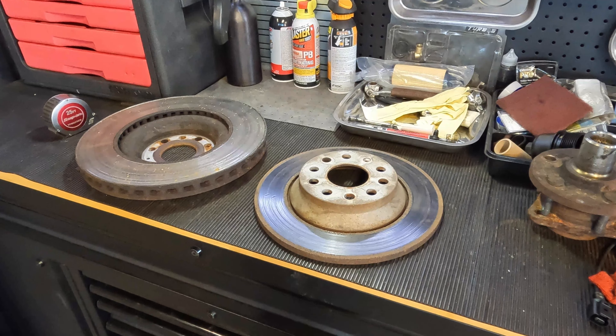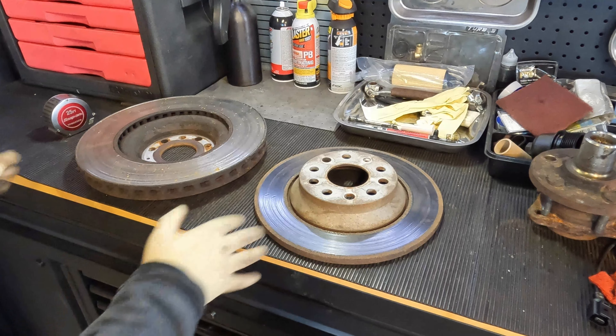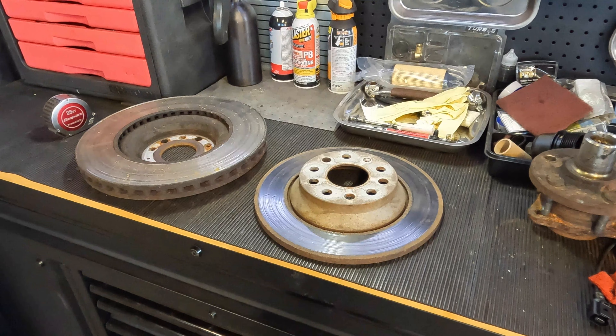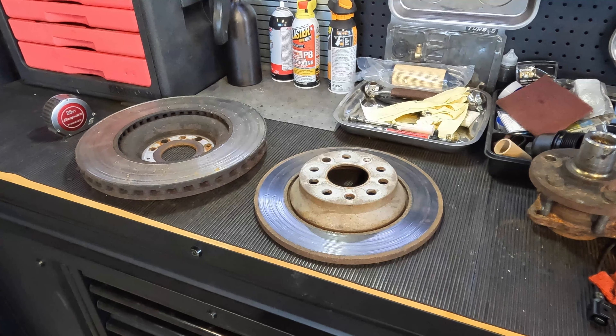Either way, just to reiterate — that's how you measure your rotors out if you need to get specs for purchasing new ones. Hopefully this video helps you guys out. Please comment, like, and subscribe because it definitely helps the channel. I hope you guys have a wonderful day and I'll catch you on the next video.